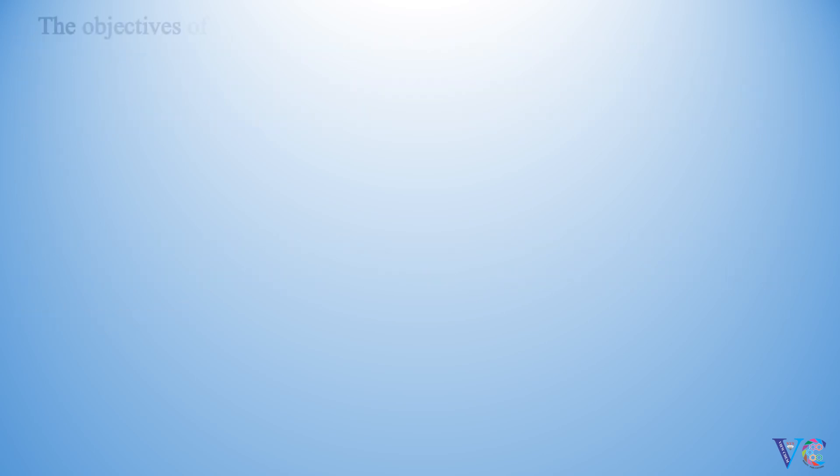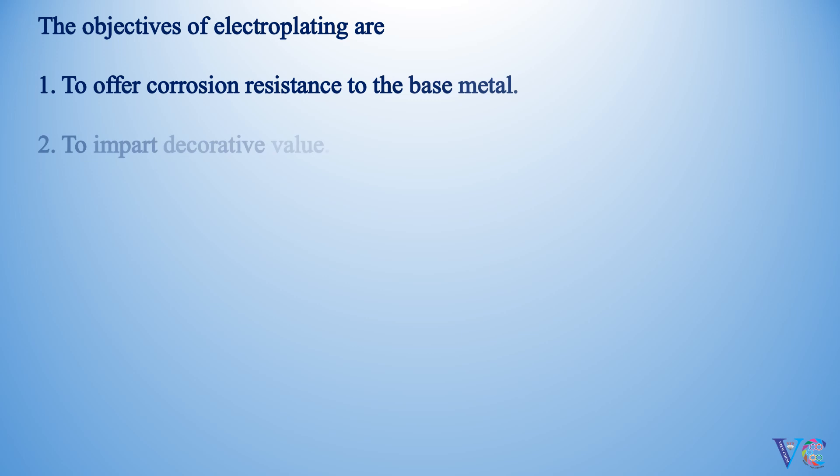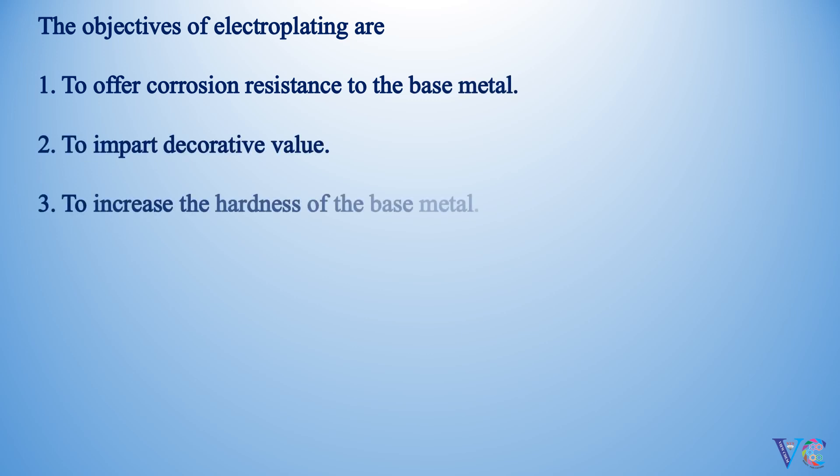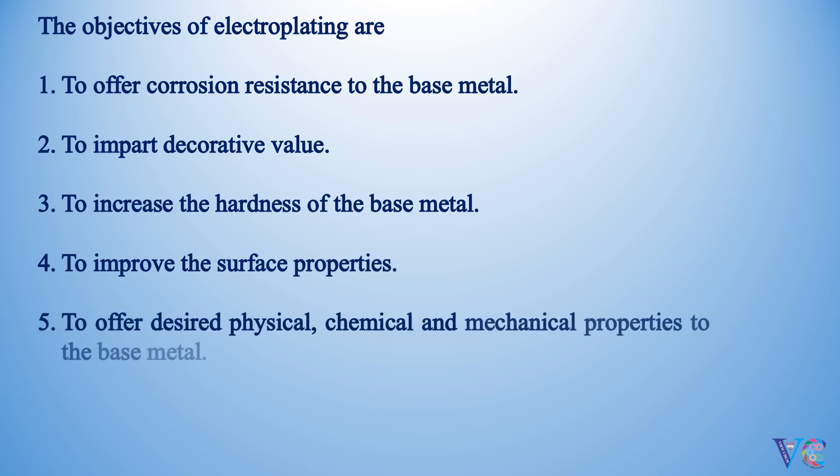The objectives of electroplating are: to offer corrosion resistance to the base metal, to impart decorative value, to increase the hardness of the base metal, to improve the surface properties, to offer desired physical, chemical, and mechanical properties to the base metal, and to prevent the base metal from atmospheric oxidation and chemical attack.